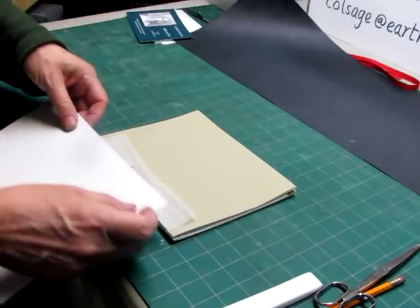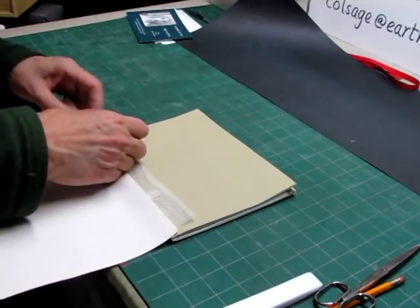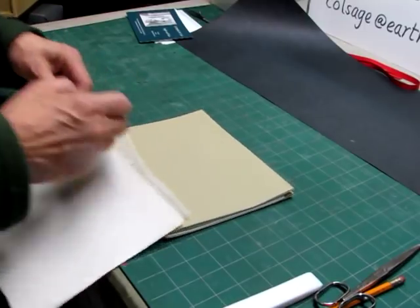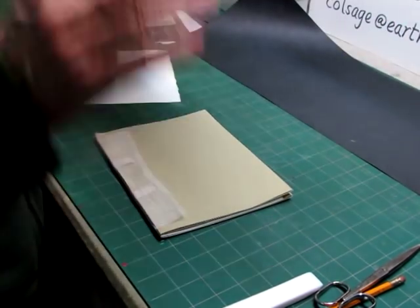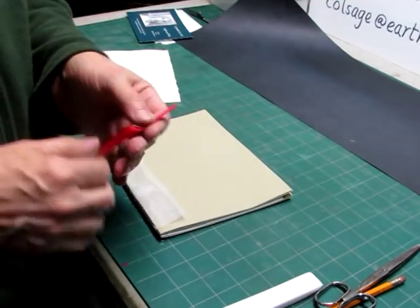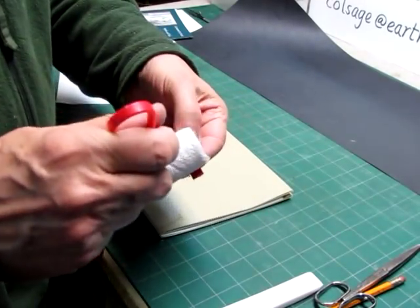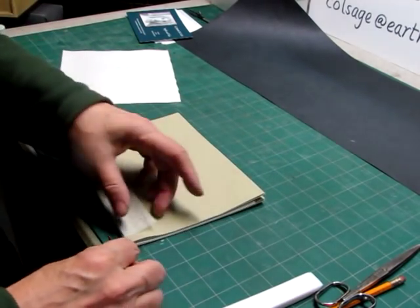The grain is running the right way. I'm going to trim this down to the book. And it's also at this point that you put the ribbon on, so I'm going to take the ribbon like this, and put a little glue just on the end like that, and attach this to the head. This is a little wider than the book, so it's going to wrap around a little bit here. Then let this rest up here so it's out of the way.